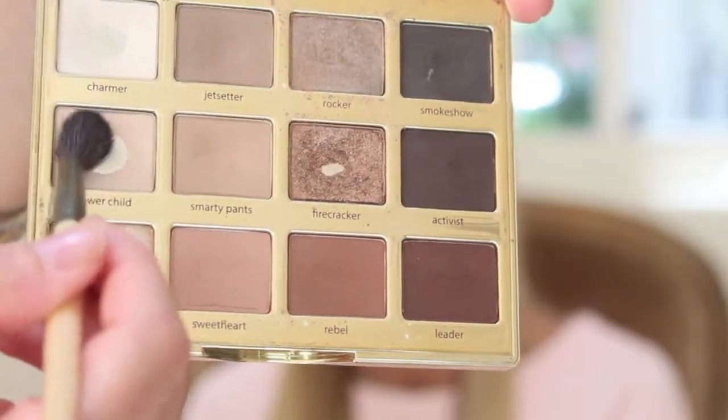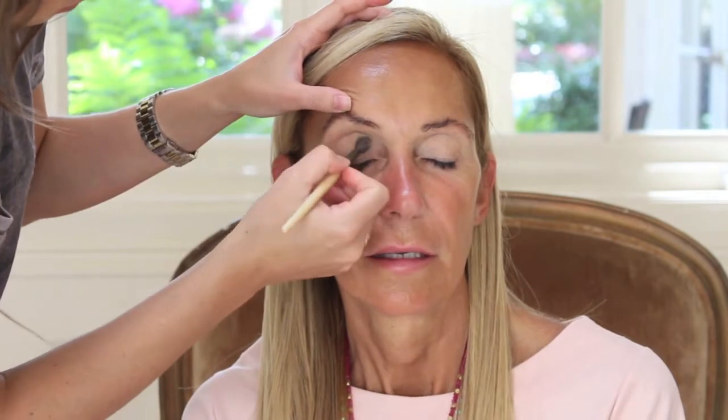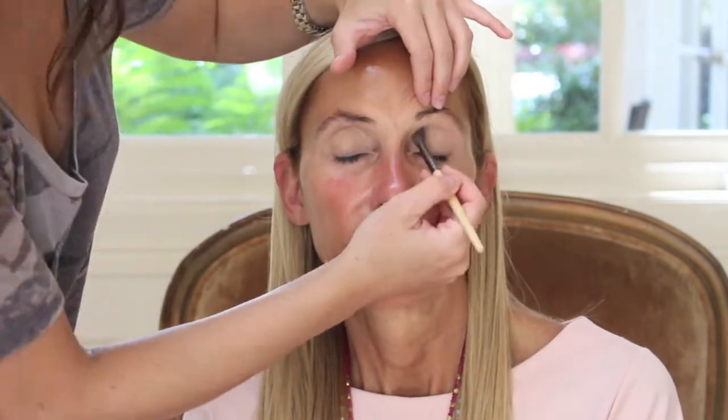Taking this super light pink color from my Tarte Litt in Bloom Palette, I'm going to place this all over her eyelids. This is going to help the next shadows we're going to apply blend a little bit easier instead of just placing it directly over the concealer.